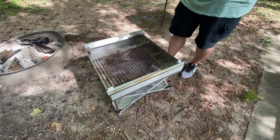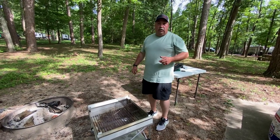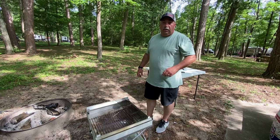So we're going to get some charcoals in here, get the fire going, and cook some burgers. We'll see you all in a little bit.